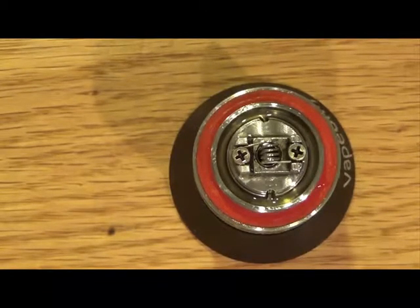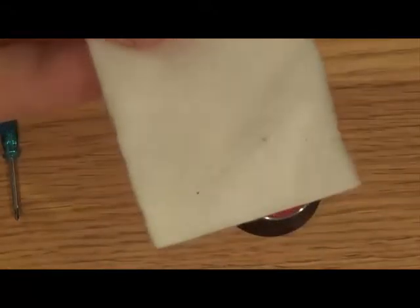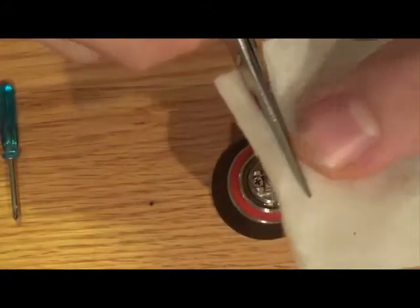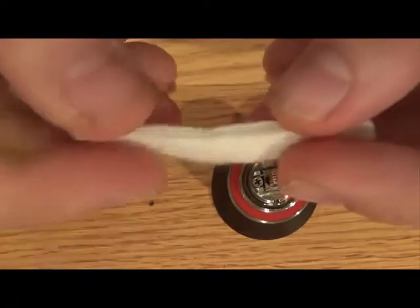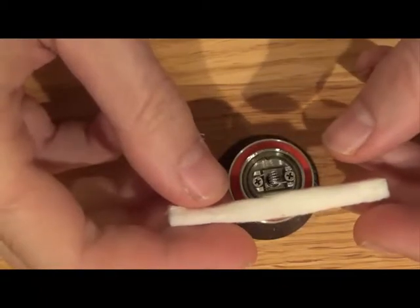I'm going to get my cotton. So you have your little strip of cotton here. A lot of guys say take about 4mm off — I generally like to do it closer to 5 or 6; I just eyeball it from the edge. It's hard to tell in these videos how much is actually being taken off, but I'll show you. My fingers are long and skinny, so use that as a size reference. Here's the cotton strip next to the actual rebuildable deck so you get an idea of size comparison.